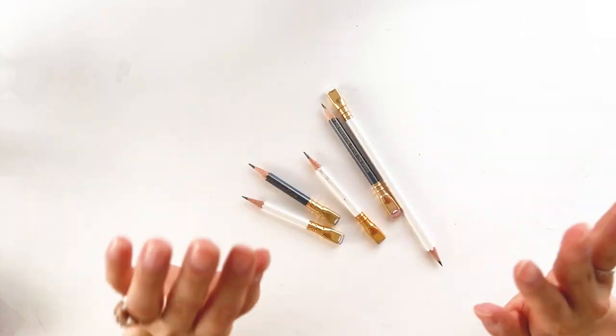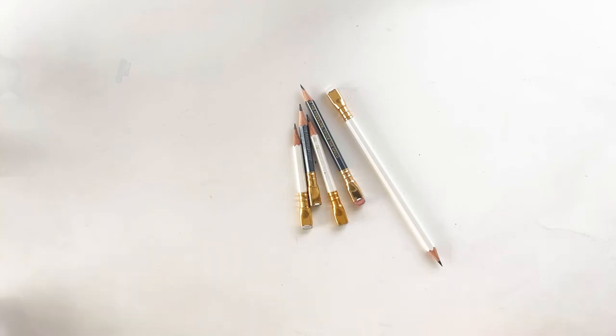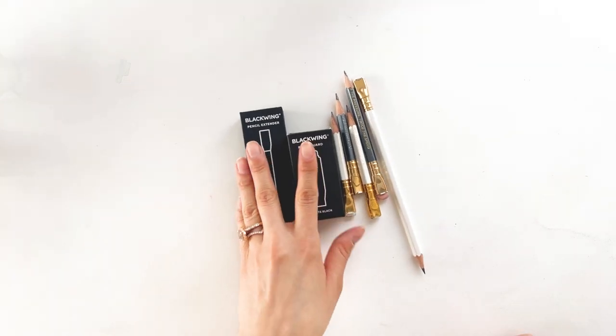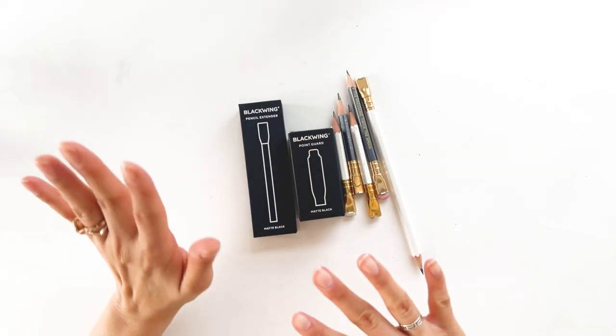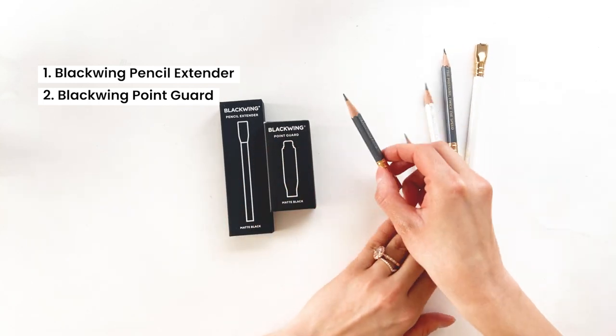I have all these pencils here — you can see I use these all the time. I just got some cool new products from Blackwing that I want to show you: the pencil extender and a point guard.